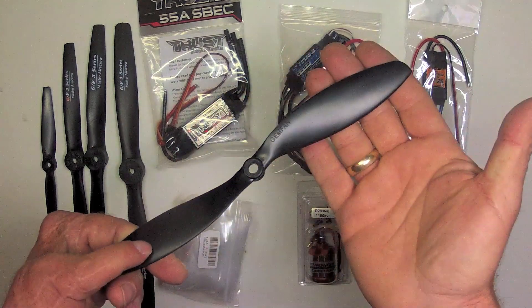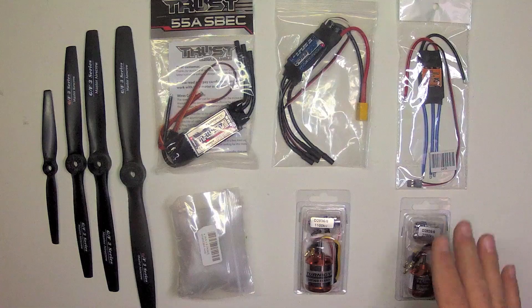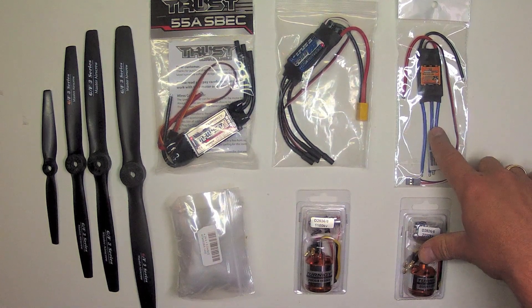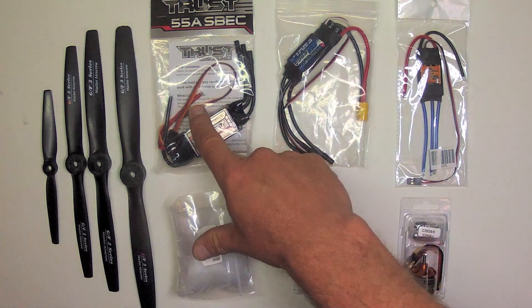I'll also test out some slow flight and some APC style propellers as well. Each of these combinations can be bought from Hobby King, and depending on the propeller choice, the first combination is about $20, the second is about $30, and the third is about $40.